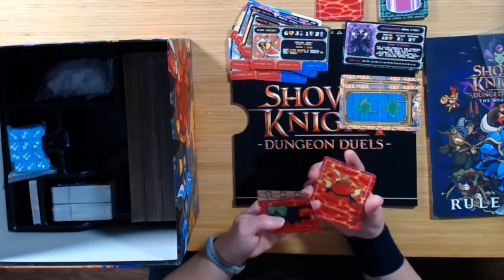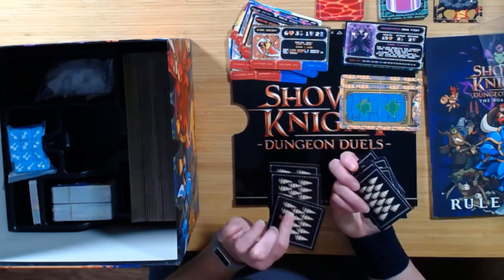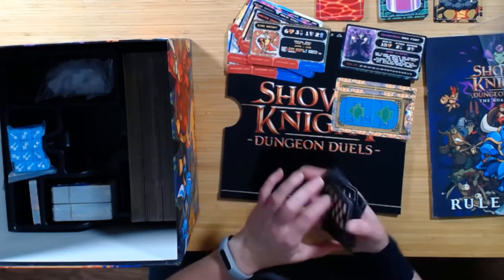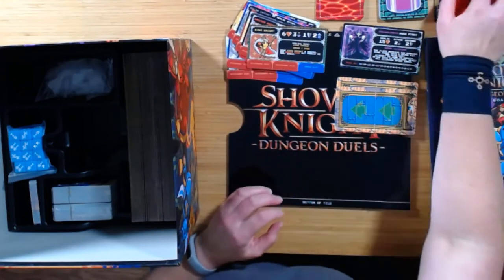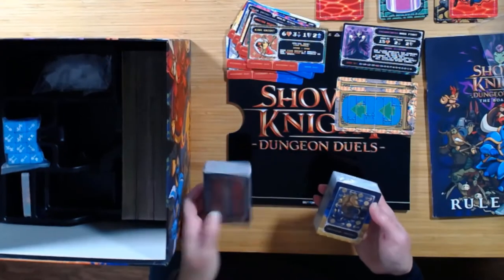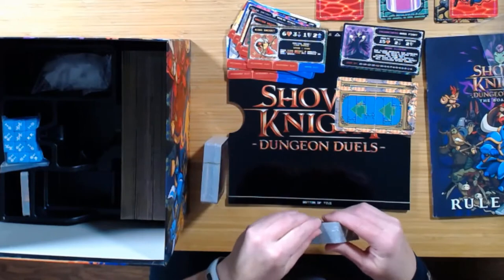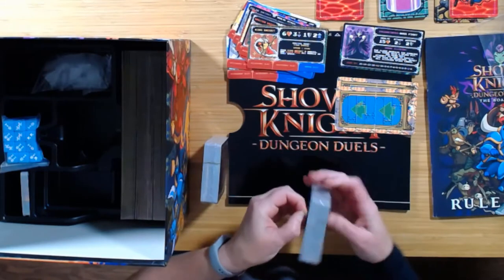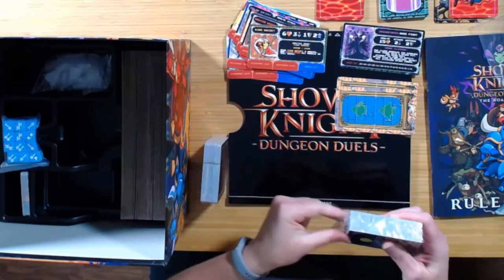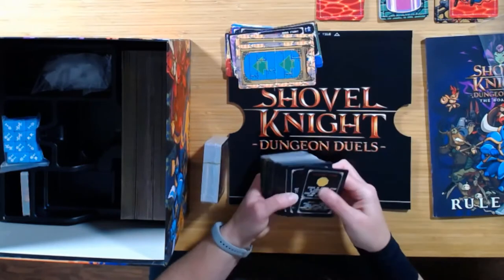It looks like some of those are going to be even worse than others. And a bunch of other things as well — some more tricky stuff. I'm sure we'll find out what all those do. Huge decks of cards here. A lot of cards — more than I expected.